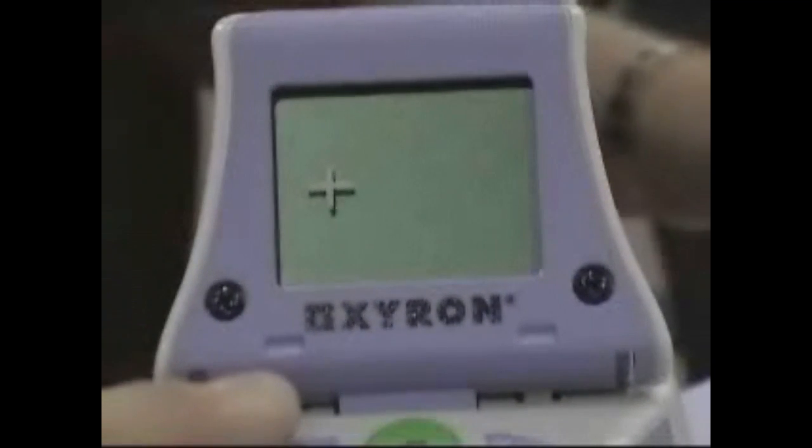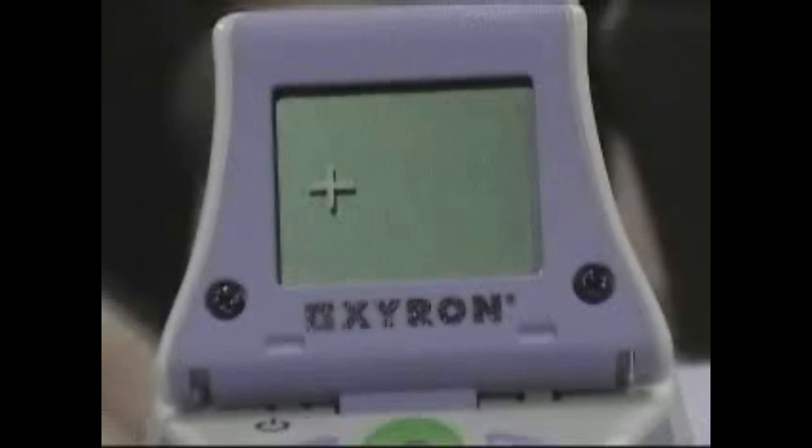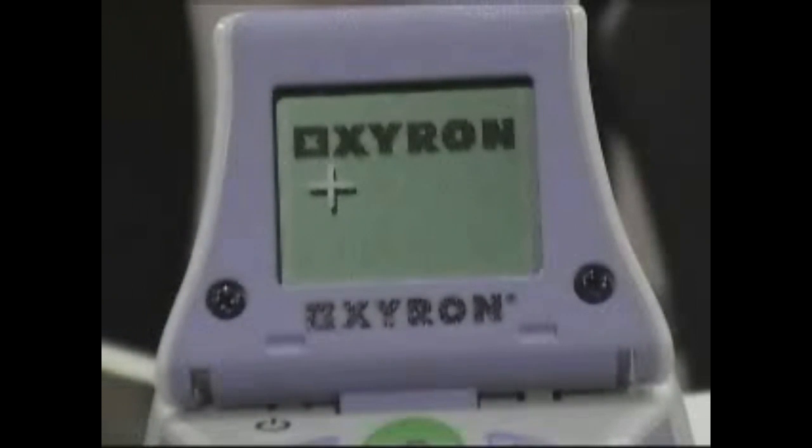When you are ready to use the Xyron Design Runner, press the power button to turn the unit on. After a brief welcome screen, the first image on your theme design disc will appear.